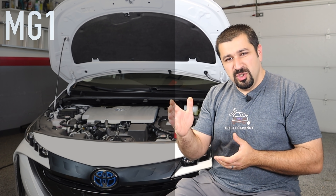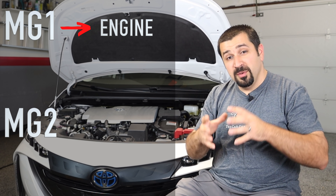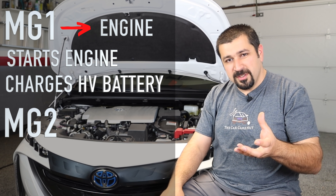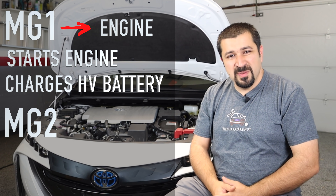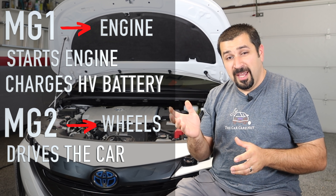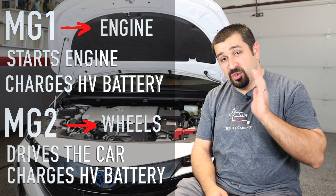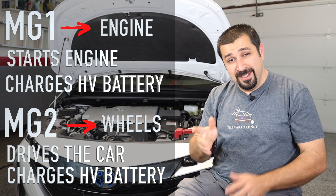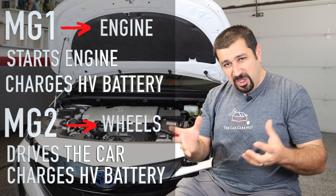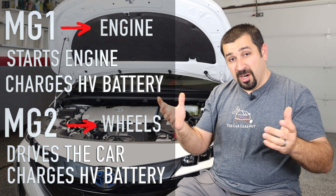There are two electric motors: MG1 and MG2. MG1 has a direct connection to the engine through the planetary gear set — it only starts the engine and charges the battery. MG2 is the big muscles of the operation; it drives the car and also recuperates energy when you lift off the gas or push the brake. MG stands for motor generator, so they can both drive and generate. In regular hybrids, MG1 only drove the engine to start it, acting like a starter, and generated power when driven by the engine to charge the high voltage battery.